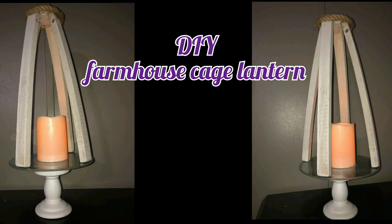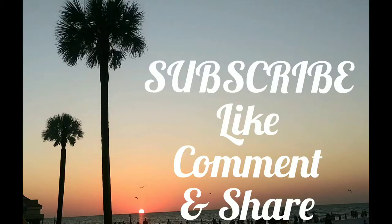Hey there and welcome, thanks for joining me. If this is your first time to my channel, I hope you consider subscribing and don't forget to click on that bell button so you can be notified every time I upload a new video. I hope you guys had a great Christmas, and if you enjoy this tutorial please give me a big thumbs up and share with friends and family.